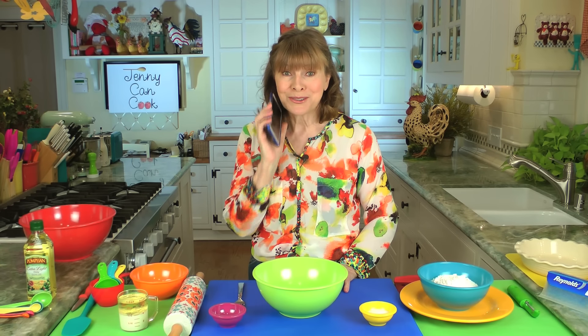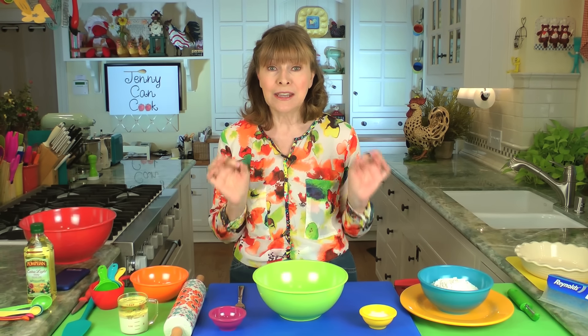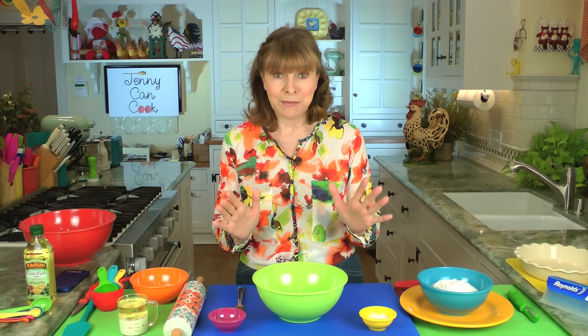Hey, you guys want to come up? You better make sure you're dressed. There is nothing like homemade apple pie, and don't be afraid of the crust because mine is an easy oil crust and I'm going to make that first.